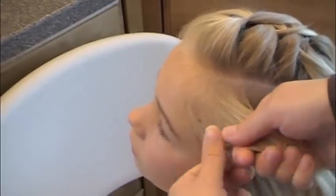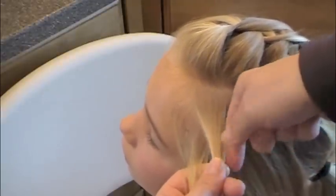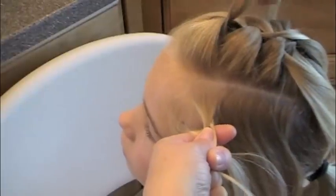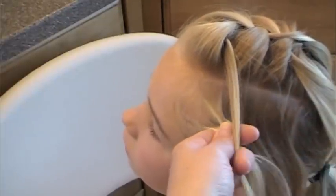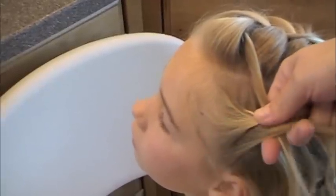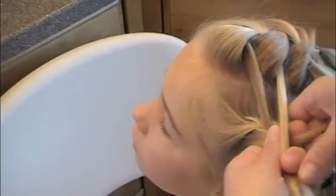This side I will French braid normally, but I will take the sections that I left out from the top and add them into my top strand. So I bring that bottom section over, and as I go to cross my top one, I will hold it in my hand while I reach up and get the leftover strand from my center braid and bring it over and add it to my top strand. Notice on the bottom I collect hair with that lower strand, just like a normal braid. On my top one, my strand is the leftovers from the upper braid.